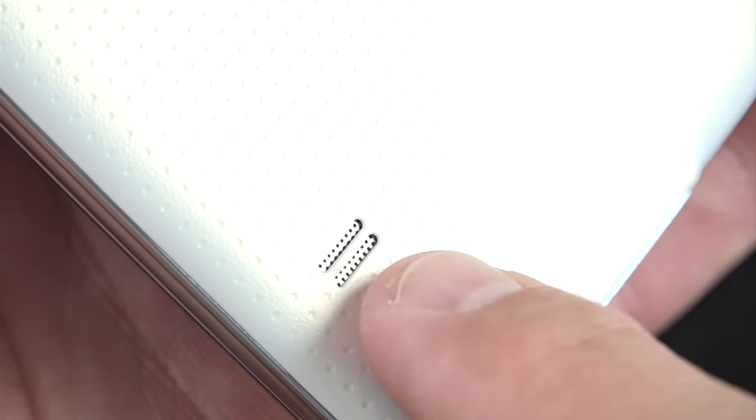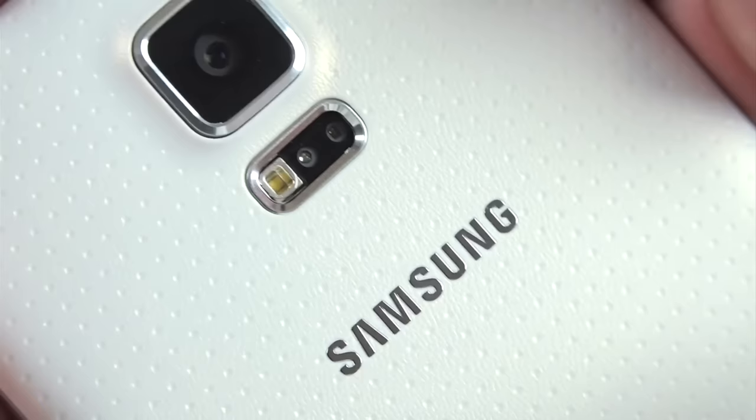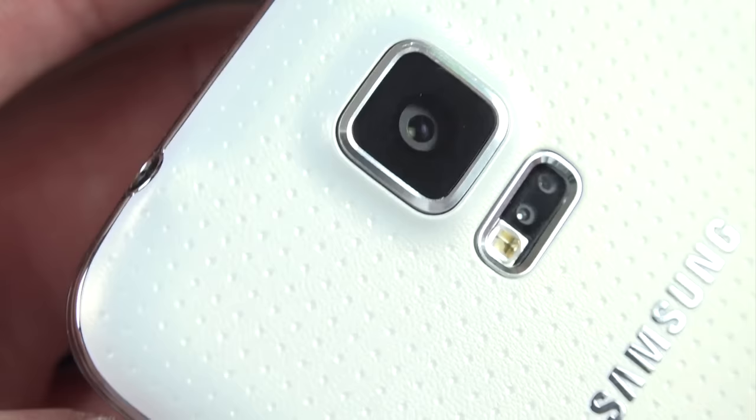There's a little bump out for your loudspeaker that prevents you from accidentally covering it when you lay it flat on a table. Toward the top you'll find Samsung branding along with the 16 megapixel camera module, an LED flash right below that, as well as the heart rate monitor with an LED light and sensor. This camera kind of sticks out and supports 4K video recording, though unfortunately that does not include optical image stabilization.